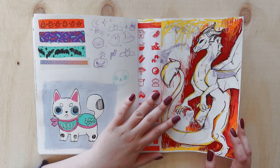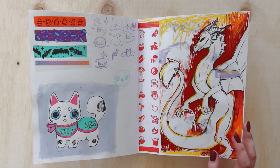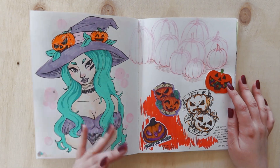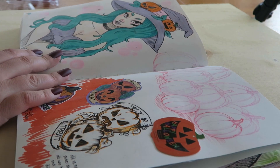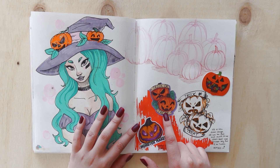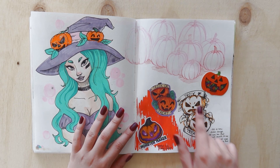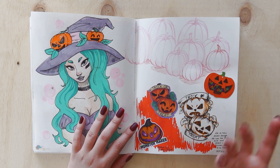I wanted to do some dragon stuff for Patreon this month and was like yeah, this looks cool — but I ended up scrapping it after spending hours on it. That's the process, I guess. This is a pumpkin page: I designed and sold this sticker last year for my Halloween update as a freebie. I wasn't really happy with it, so I tried to redraw it and work out what I did and didn't like — it was the shape and the emotion I wanted to capture.